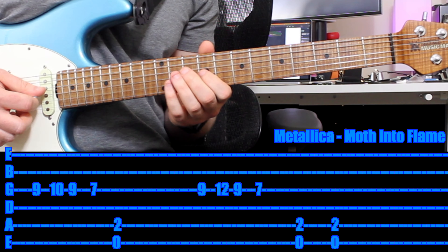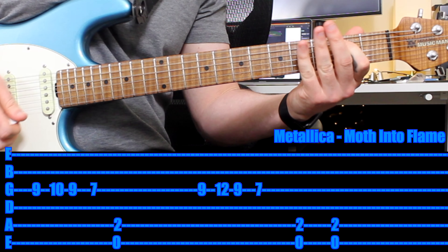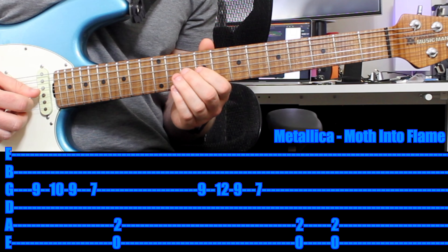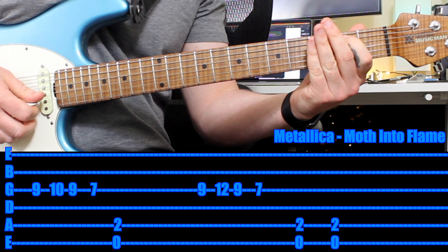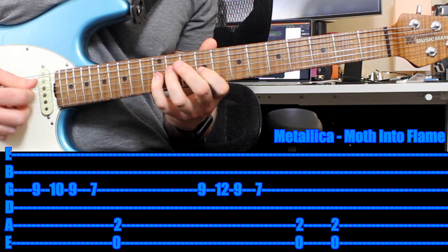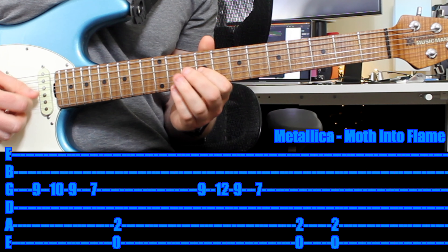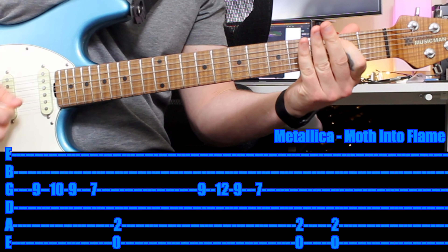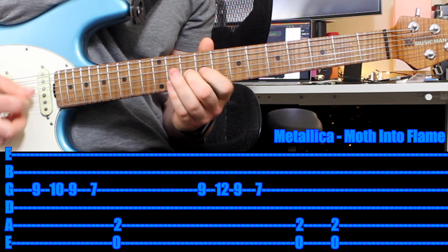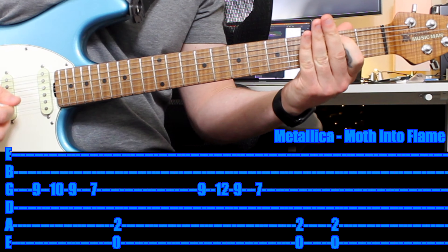This time you play two big E power chords. So that last section — let's put it together slowly. Next part, let's put it together at tempo. Repeat.